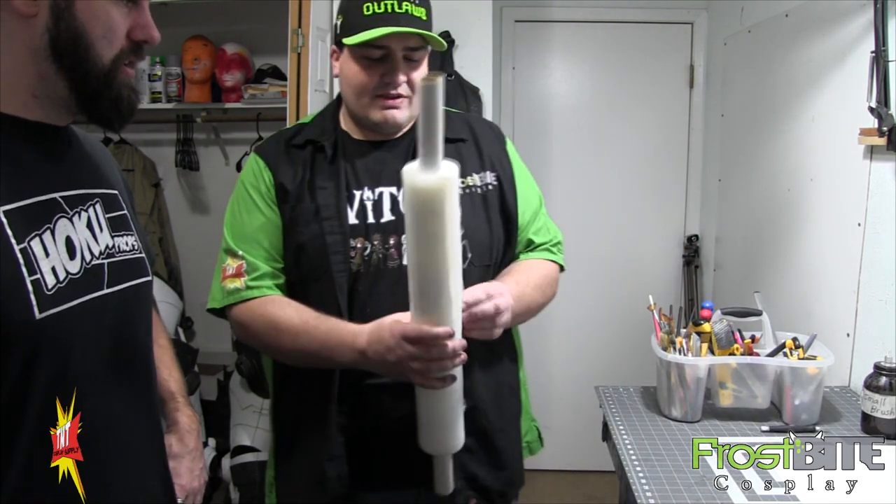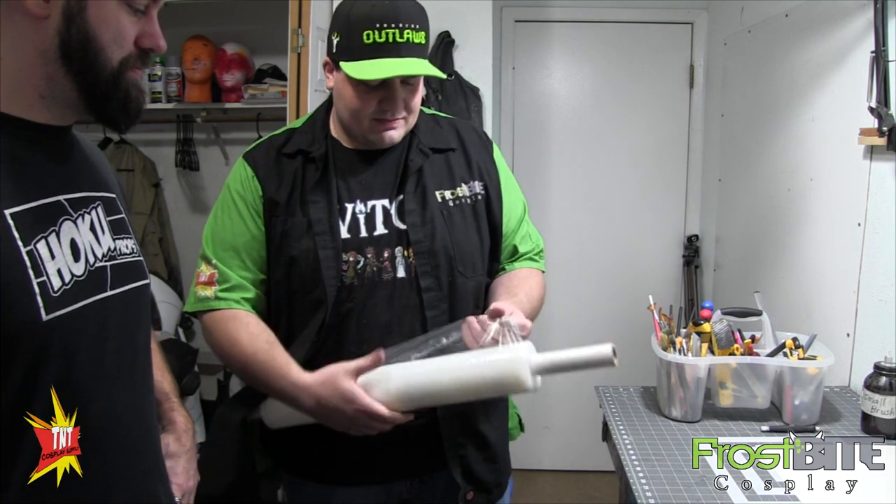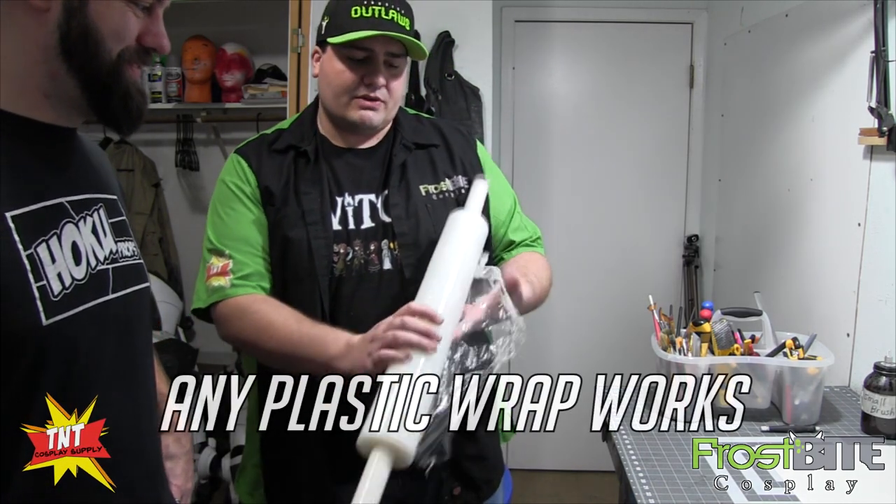There's nothing worse than getting done with your prop and then realizing it doesn't go on. So we've got our saran wrap here — we have this left over from when we shipped Orisa.